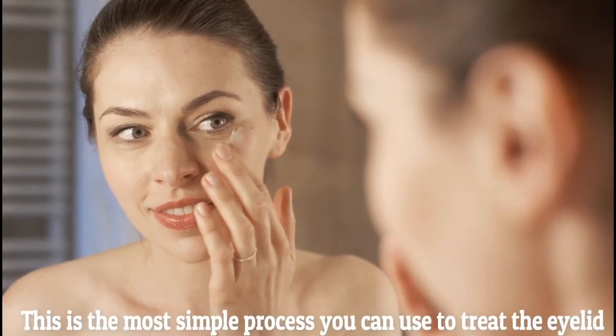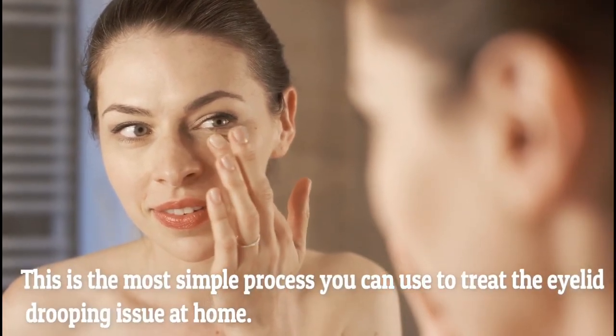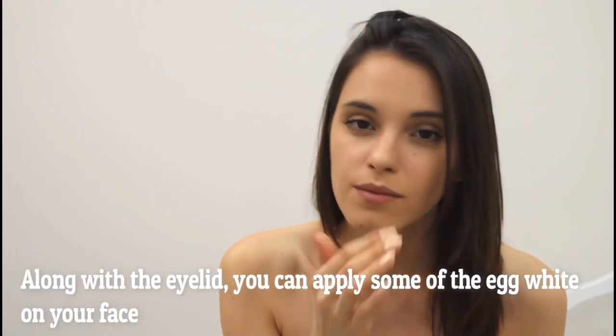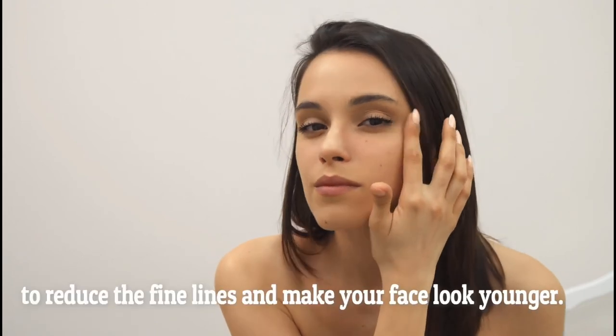This is the most simple process you can use to treat eyelid drooping. Along with the eyelids, you can apply some of the egg white on your face to reduce fine lines and make your face look younger.